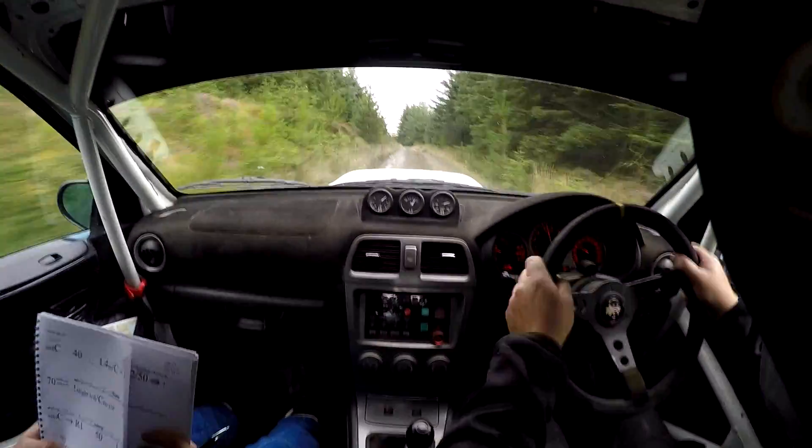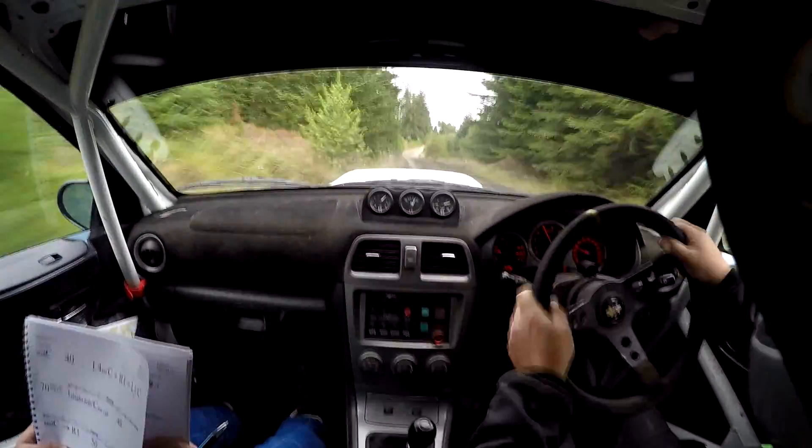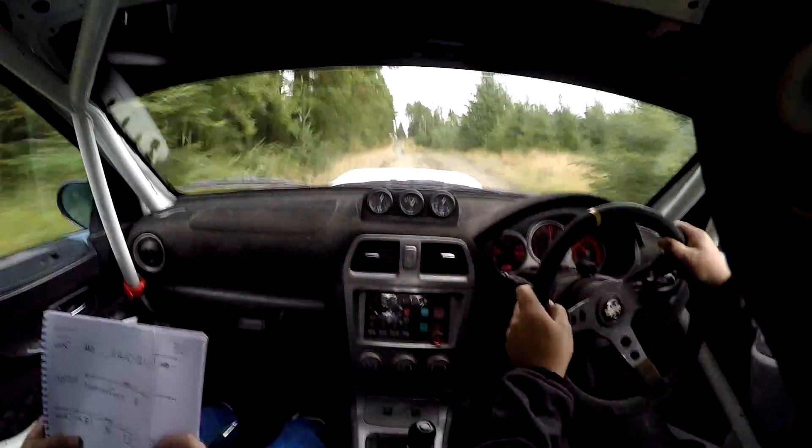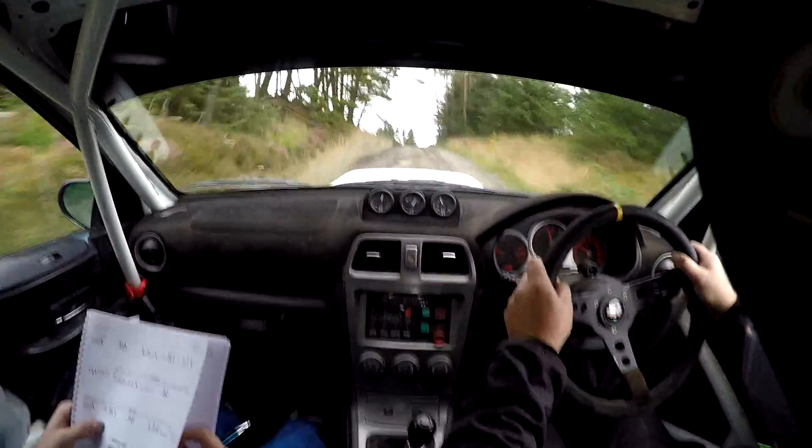And flat right 1 and flat left 1, in over crest. 70. Logging starts. Caution, slight left over crest, no cut. 40. Small crest into right 1.